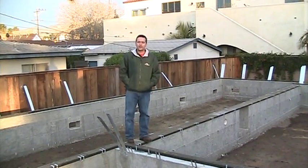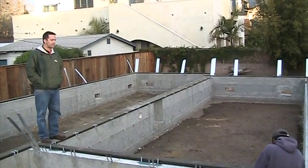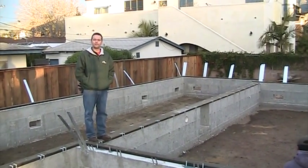We're over here in Carpinteria, California. We made it to the foundation. It's about 7:30 in the morning. We're doing all the final things we have to do before we get ready to set the house on the foundation.